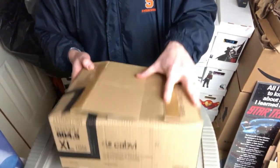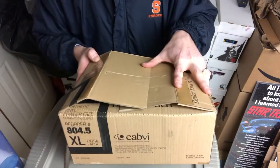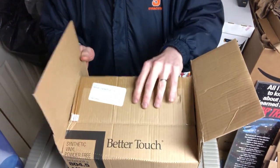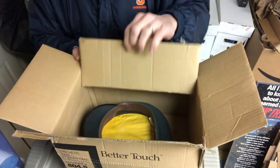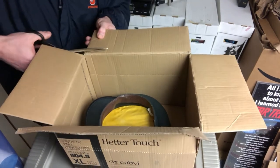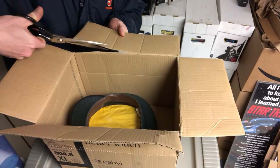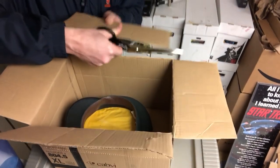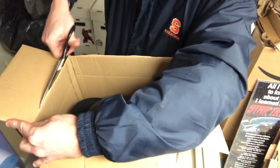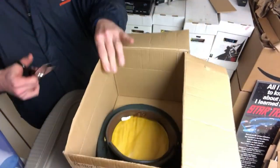That was pretty cool for the first time using it! Now look — we have a custom-size box. I have definitely reduced the dimensions. I haven't reduced the weight yet because it's the same material, but I can do that by cutting these flaps off. I'm going to snip this flap off right here — cut right across. Get that one off, that's gone. Cut this one too. This is working great, and I promise I did not do a test run. This is the first time I've ever used this device.